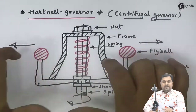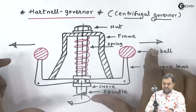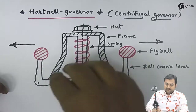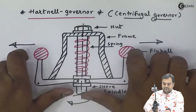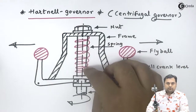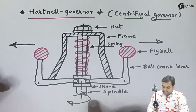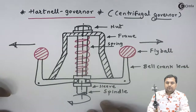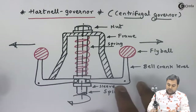When the sleeve was moving up, the spring was compressed. As the fly balls move back inward, the energy stored in the spring is released. The sleeve is pushed downward by two forces: the force from the fly balls moving inward, and the energy released from the spring. When the sleeve moves down, the passage controlling the throttle opens, more fuel is supplied to the engine, the engine speed increases, and a constant speed is maintained.